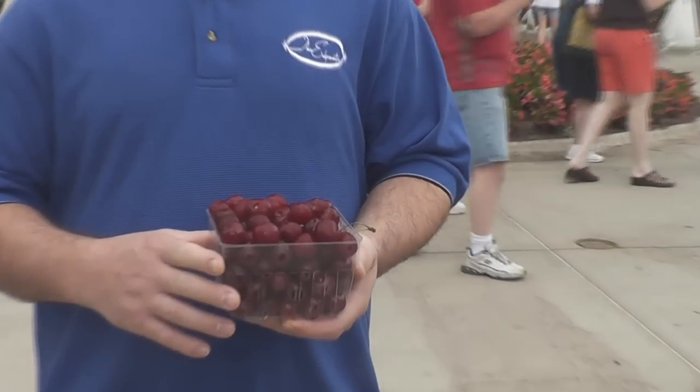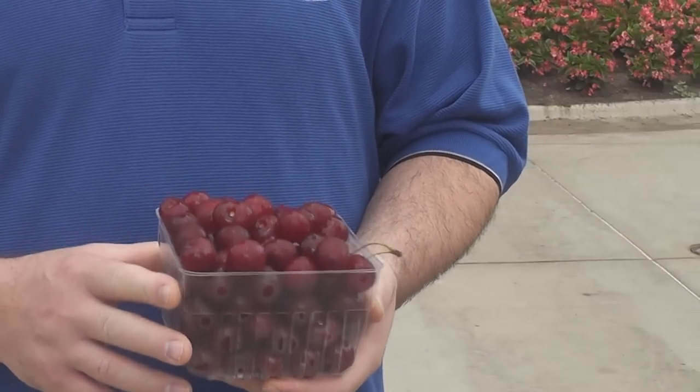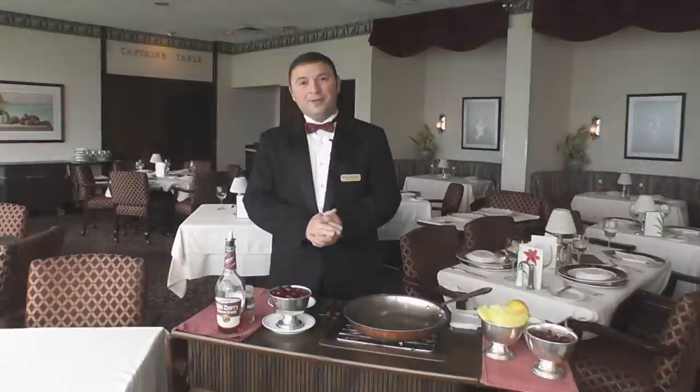Hassan is going to make cherries jubilee using the tart cherries. The tart cherries are ideal for this recipe because they hold up much stronger than sweet cherries and don't fall apart. For cherries jubilee, you should use tart cherries, not sweet cherries.